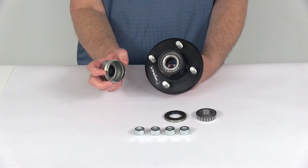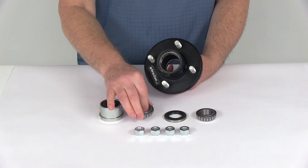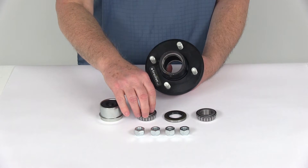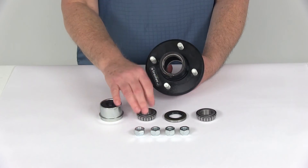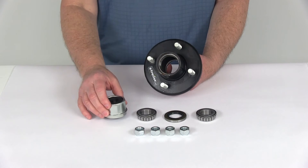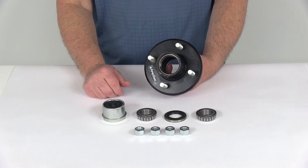This grease cap has a flange diameter of 1.99 inches. When you install this initially, you want to make sure the bearings are packed heavily with grease before installing them — you don't want to put them in without grease. Once they're installed the first time, on an EZLube axle you can maintain them by pumping grease through that zerk fitting.